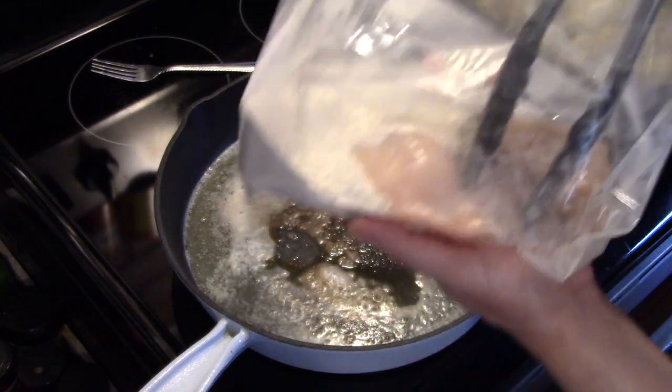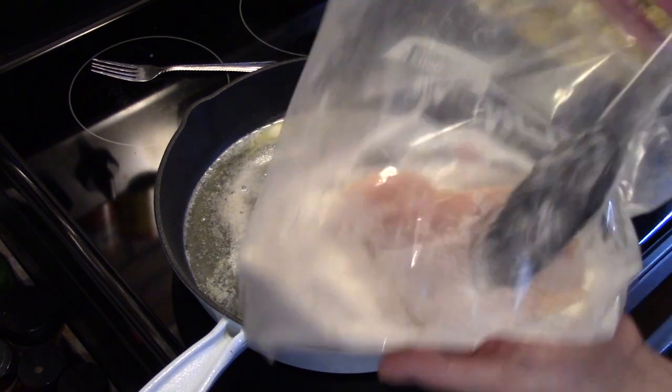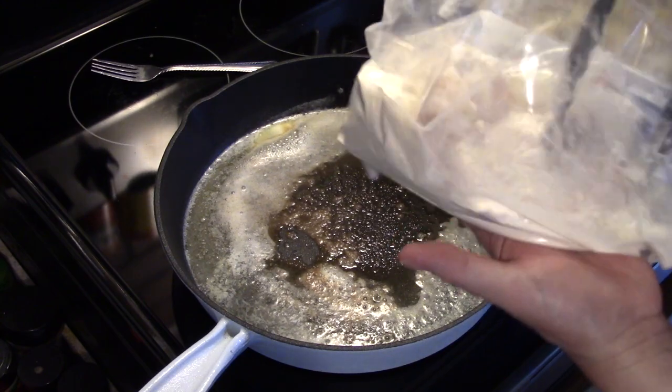I'm going to go ahead and get all my chicken coated and get it in here and fry it. We're not going to cook it through — we're just going to brown it on both sides. So when I get that all done, I'll be back.